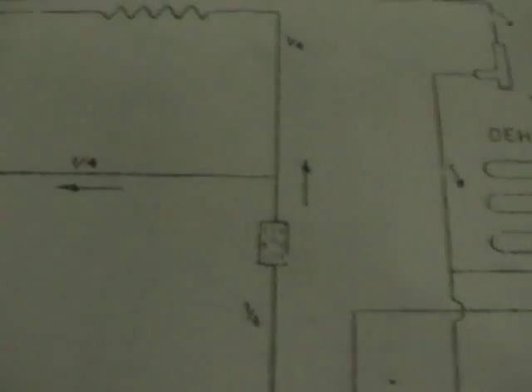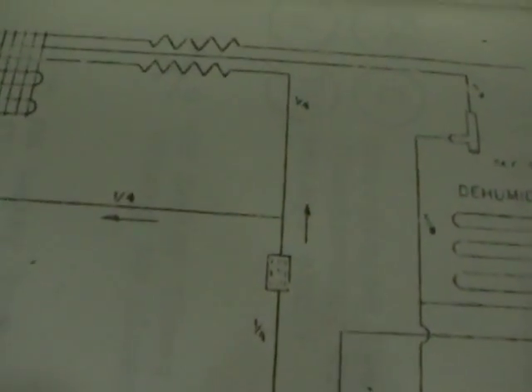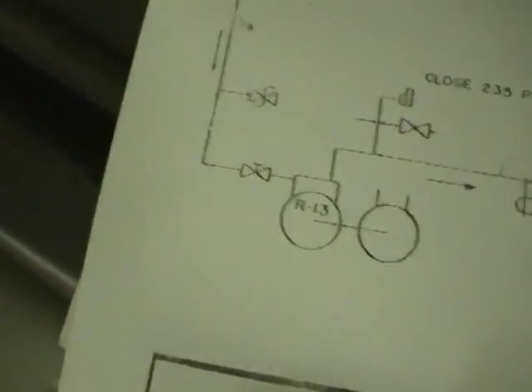It's dumping liquid from the output of the condenser straight back into the compressor.